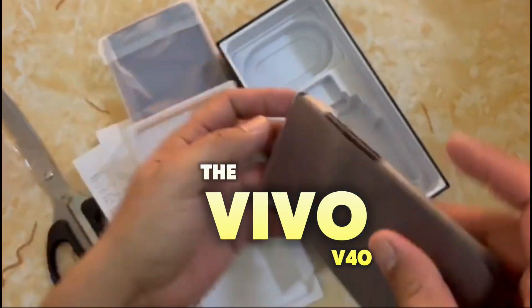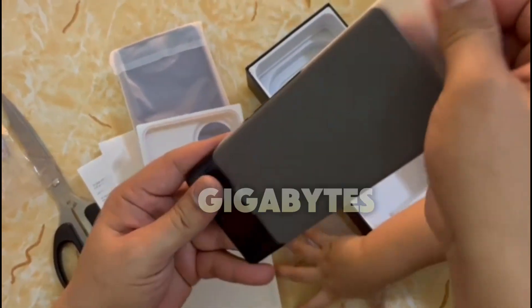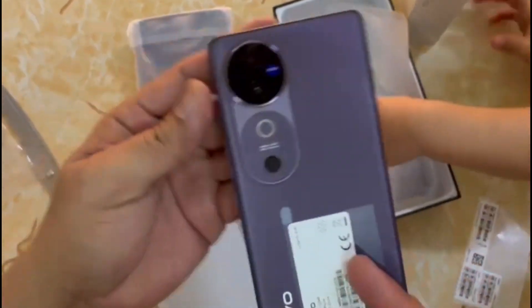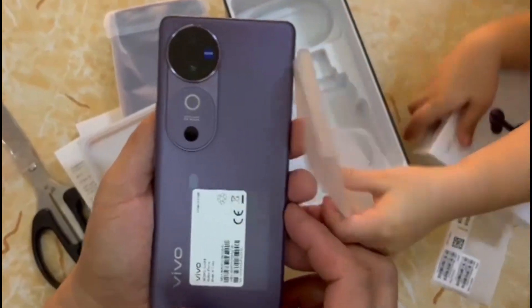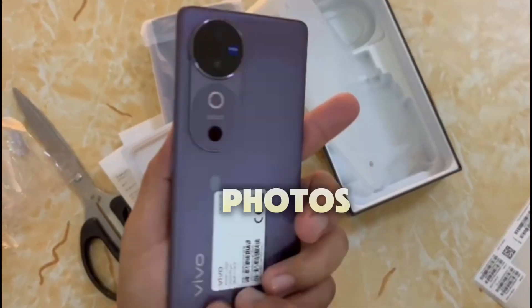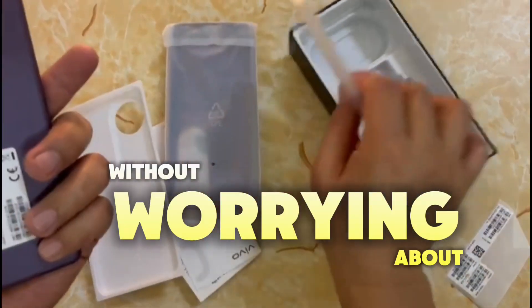Now, on to the star of the show, the Vivo V40. This phone comes with a massive 12 gigabytes of RAM and 512 gigabytes of storage. That means you can run tons of apps, multitask seamlessly, and store all your files, photos, and videos without worrying about running out of space.